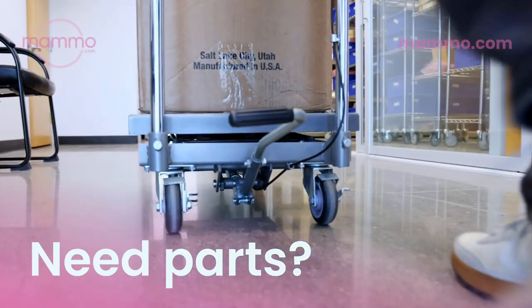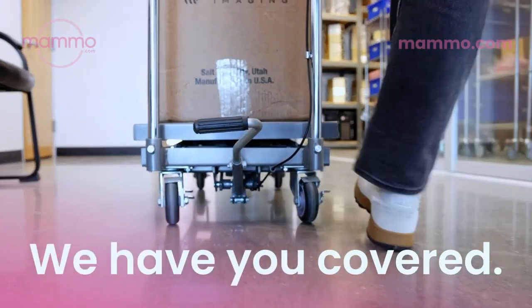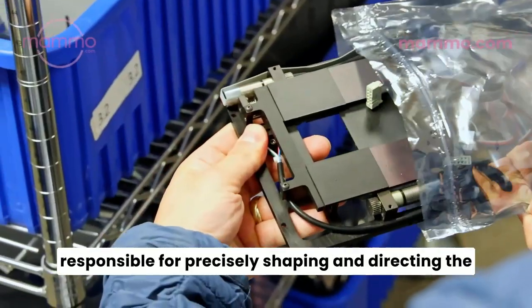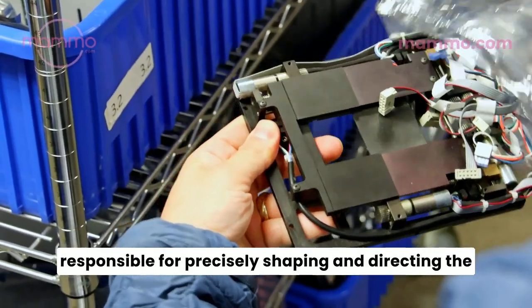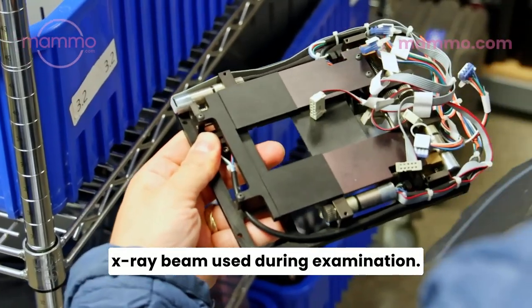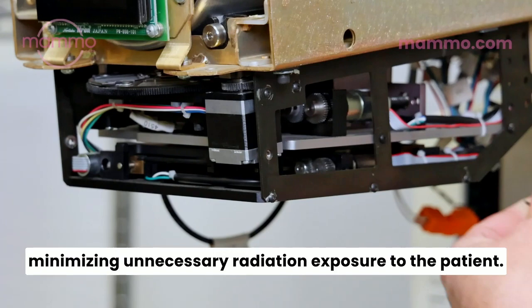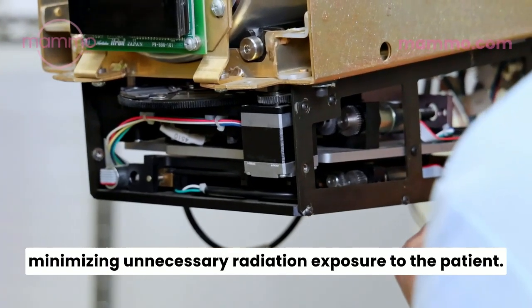In need of parts for your Hologic mammography systems? Mammo.com has you covered. The collimator for the Hologic Dimensions is responsible for precisely shaping and directing the X-ray beam used during examinations. The collimator part enhances image quality while minimizing unnecessary radiation exposure to the patient.